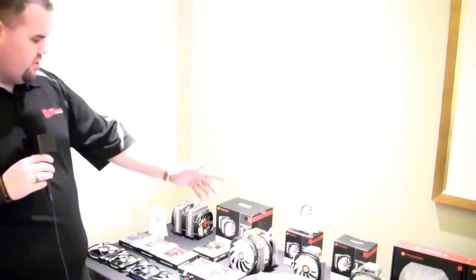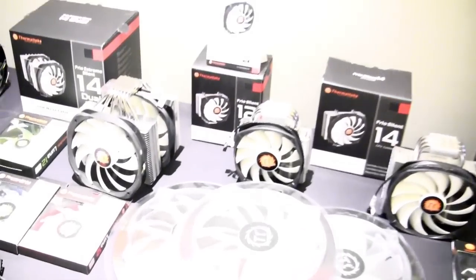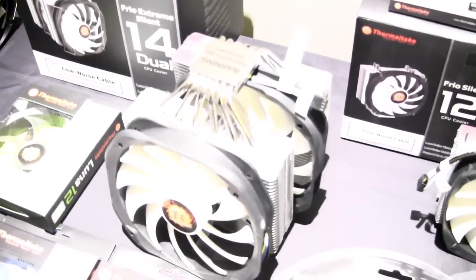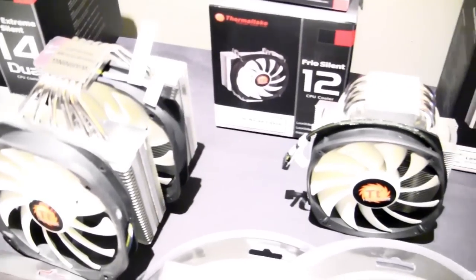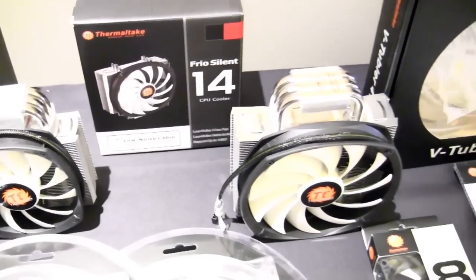We didn't forget air cooling. We have our Frio Silent series: the 14, the 12, and the 14 Dual, which is similar to the Frio Extreme but with much more silent fans. You still get really good performance but with much less audible fan noise.